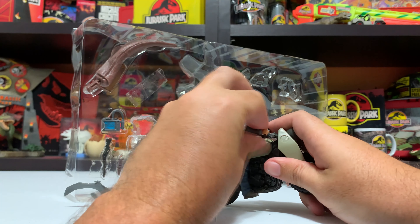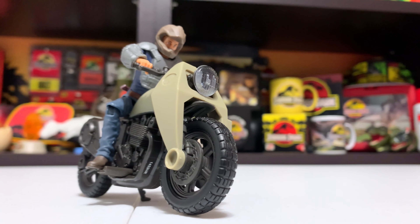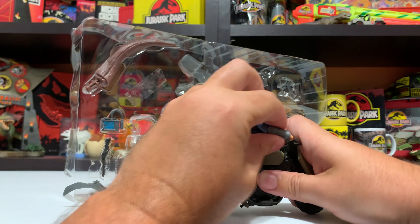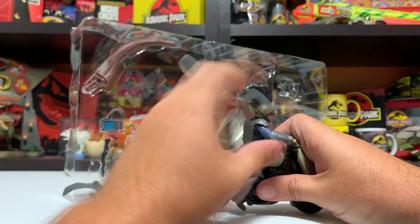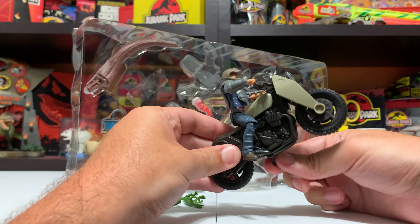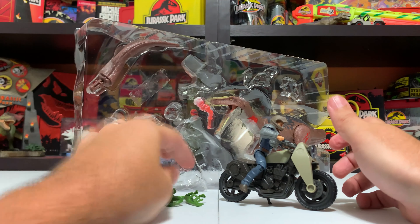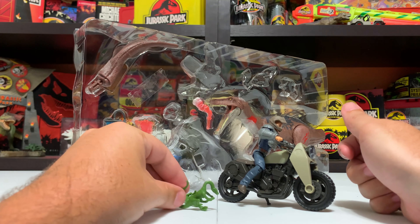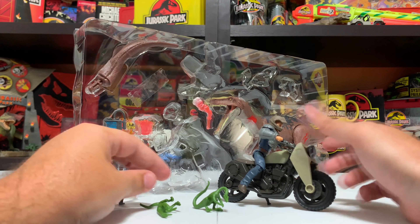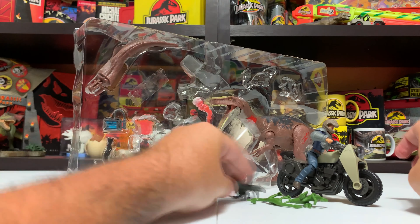Owen fits right on there. The great thing about Mattel human figures is that they're very posable, so they didn't need to make a special motorcycle-version of Owen - this figure just does it. I'll put the kickstand back down so it stands up for the review. I just remembered we got a blue shirt Owen with the ATV set, so we've already got a blue shirt Owen and a small accessory vehicle. But there he is, looking good on his motorcycle.